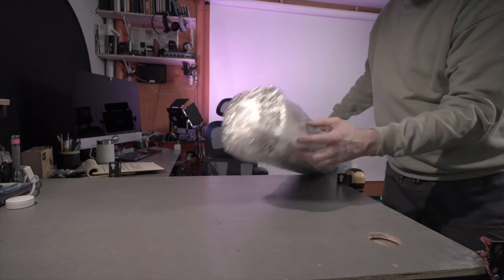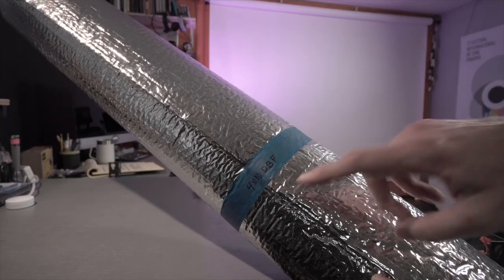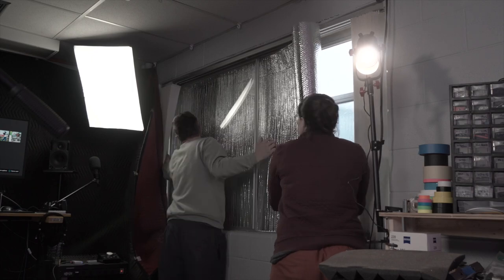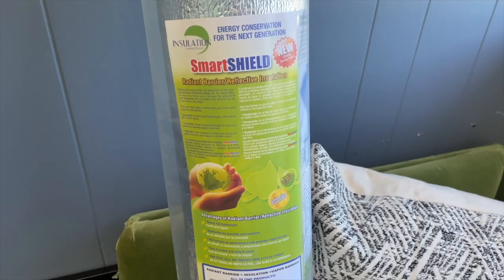This is the U.S. Energy Products 10-foot by 48-inch roll of double bubble reflective foil. We've picked it up to cover a large 4 by 8 foot window, the same way we did in the past using SmartShield foam core foil insulation.